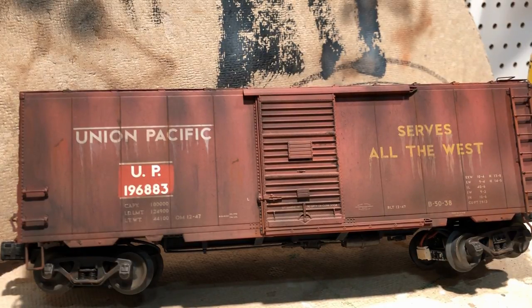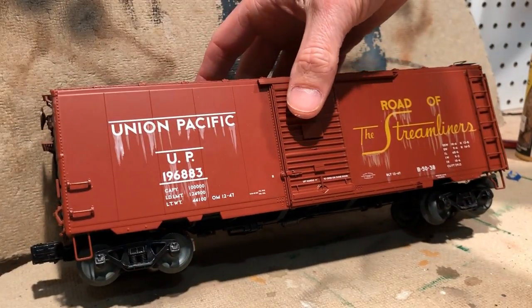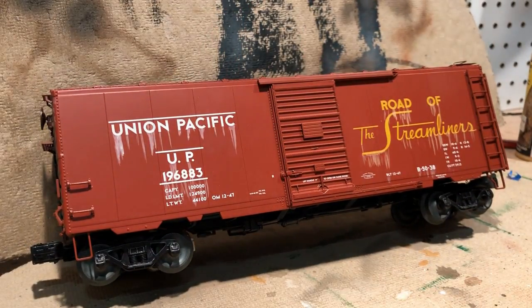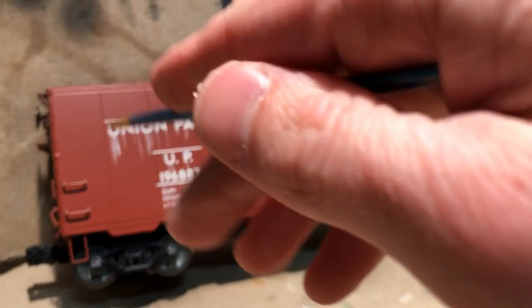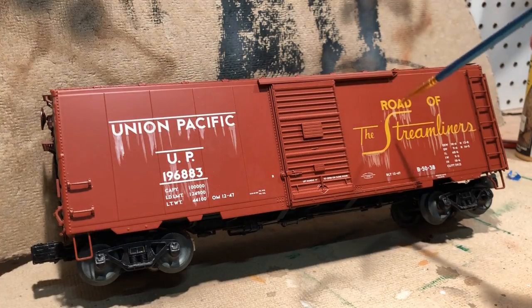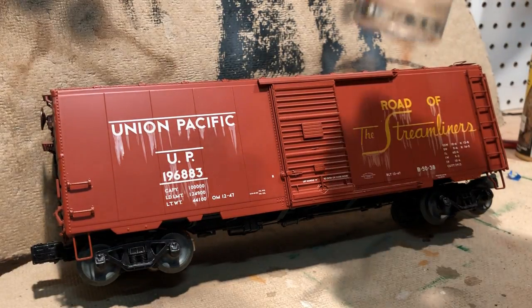What I've started on this other side is basically taking a very small narrow paintbrush, dipping it in some diluted white paint, and then just streaking the letters down. I've done the same thing with some yellow paint over here for this decal. Next we're going to begin applying a light coat with the airbrush of diluted white paint.